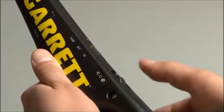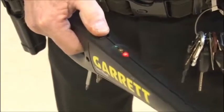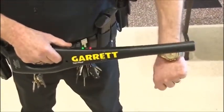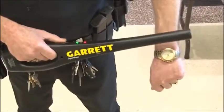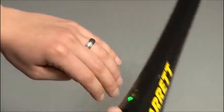Slide the switch back toward you toward the off position to operate the Super Wand in silent mode. The green light will again appear when the detector is operating silently. Whenever the wand detects metal in this mode, it will make no sound, but the handle will vibrate. Notice that the red light always appears whenever metal is detected.